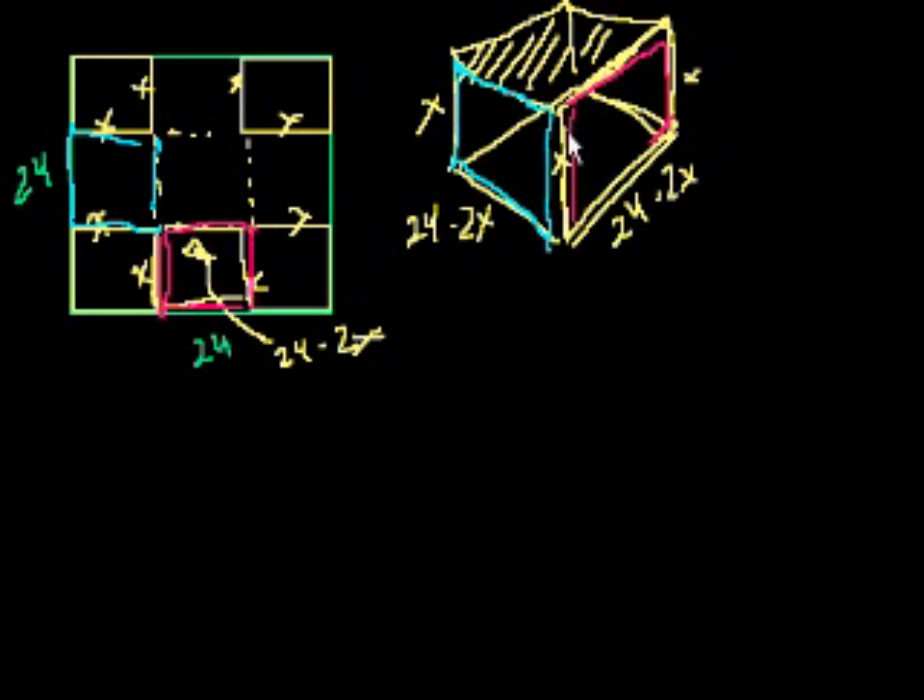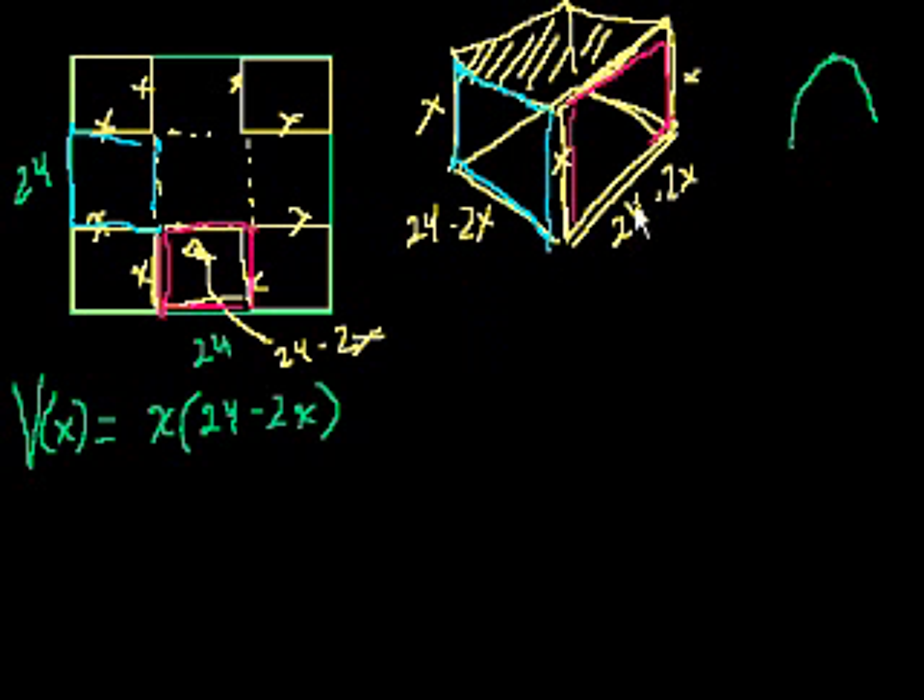That is the volume of our open box, and we want to maximize it. Let's write the volume as a function of x, then take its derivative, figure out where the derivative is 0, and hope that's a maximum point. The volume as a function of x is x times (24 minus 2x) times (24 minus 2x) — height times depth times width.